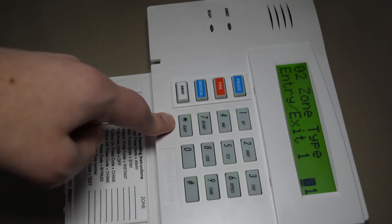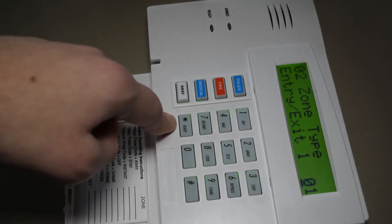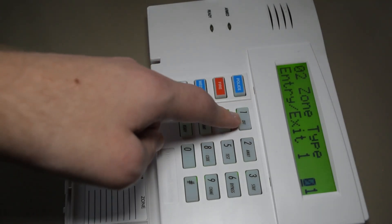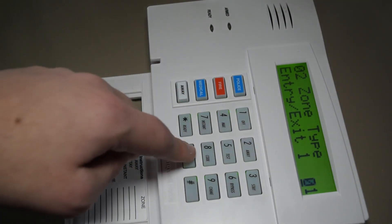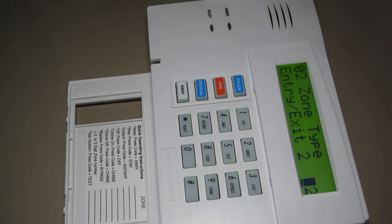Here we are at the zone types, and there are several of these. Entry-exit 1 and 2 — 01 is entry-exit 1 and 02 is entry-exit 2. Those are for putting a door contact on your front door, for example. If you open it, you don't want the alarm to immediately go off. If it was armed to away and you opened it, it would start a countdown for you to enter your code before the alarm goes off.